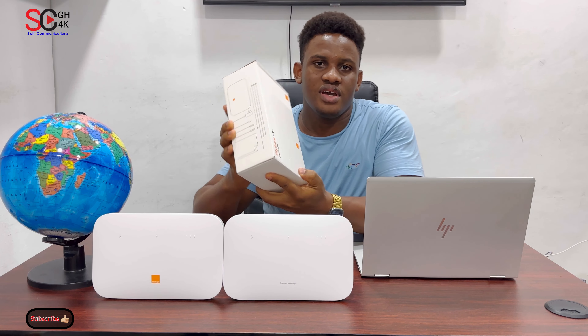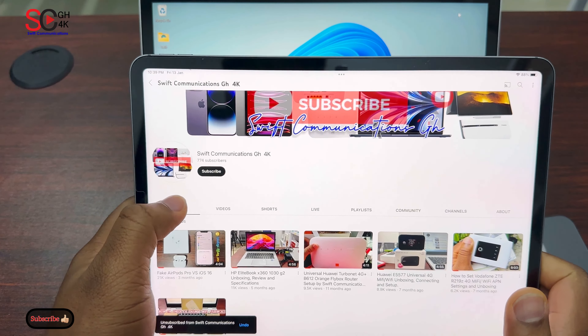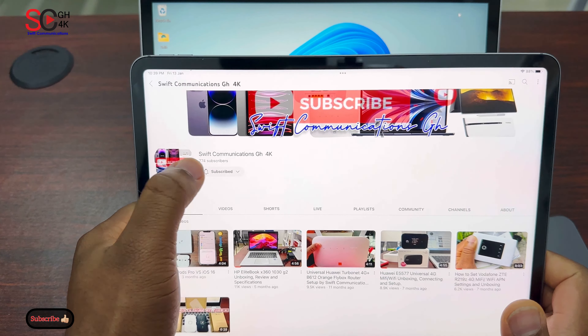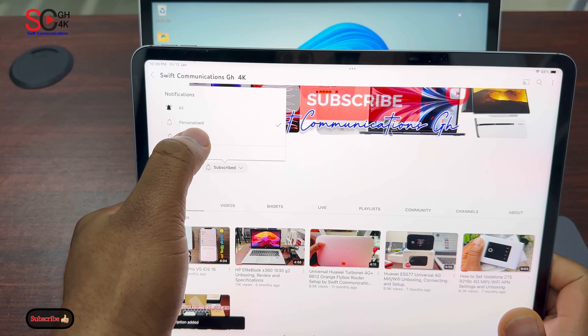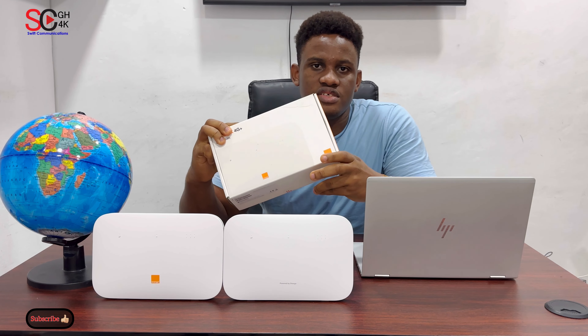Hello guys, welcome to Swift Communication. In today's video I'll show you guys how to change your Wi-Fi password on the Orange Lightbox router. Before I continue with the video, please click on the subscribe button and turn on the notification. This is the new version of the router, this is the B622 version.